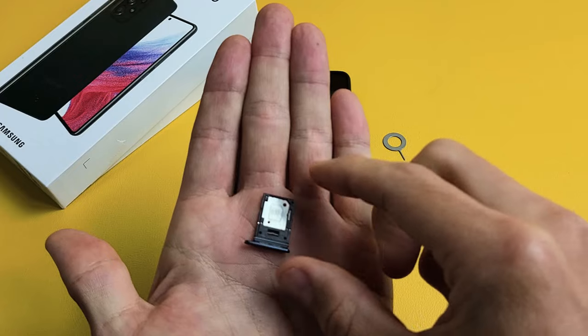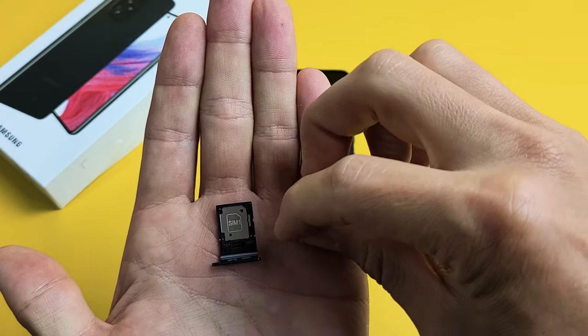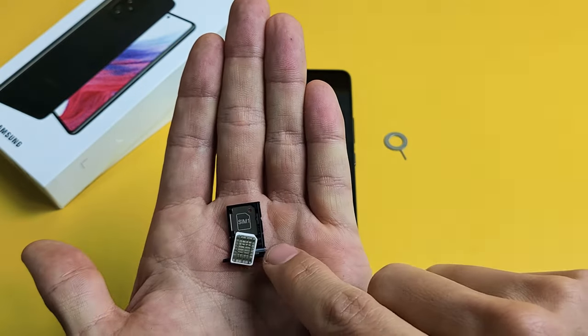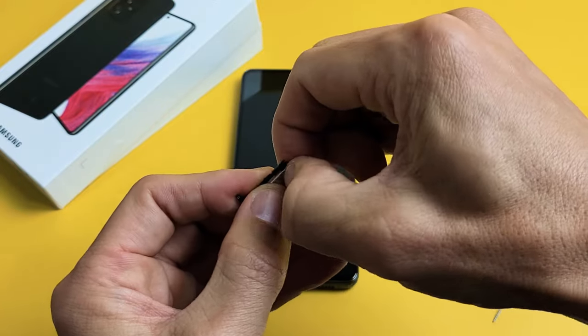I'm going to hold it like this so I can see the tray. You'll see a diagonal slit on the top right-hand side — that's exactly how you want to put the SIM card in. The metal contact is going to be facing up. You can't get this wrong; you can only put it in one way. So with the diagonal slit on the top right-hand side, I'm going to put it in just like this, and press in until I hear a little snap.